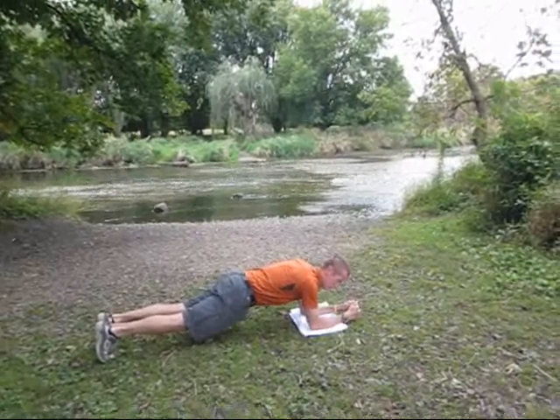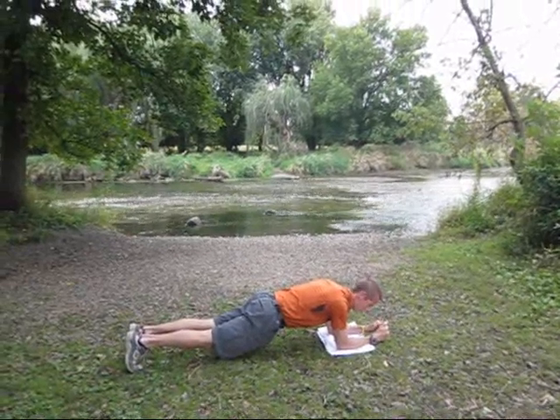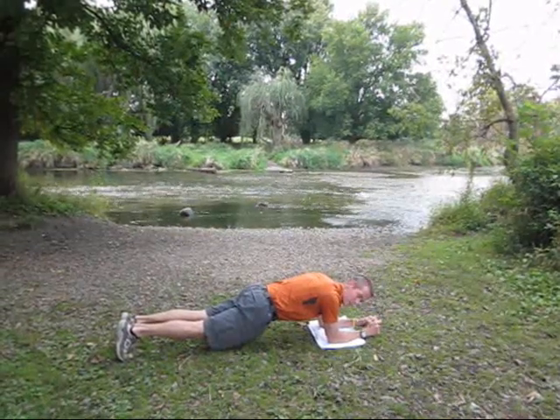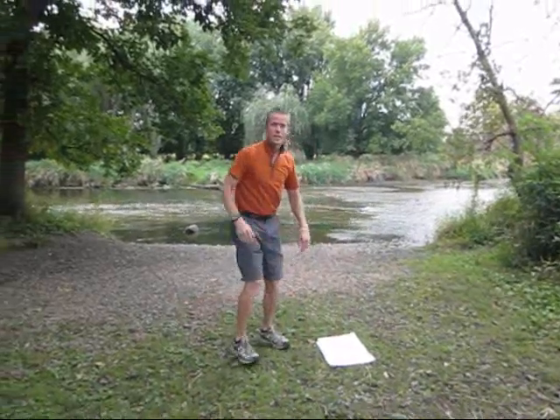Keep your head neutral, meaning keep your head in line with your body. Keep your spine neutral, meaning keep your spine nice and straight from your head down. You're going to hold in that position — it's just an isometric hold. All you're doing is just holding right there. And that is a plank.